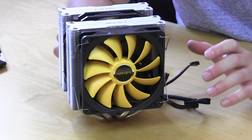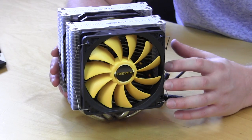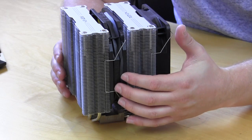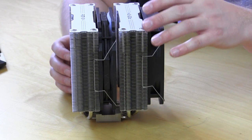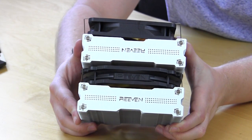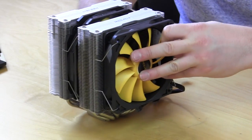Here's what the cooler looks like with the fans installed. You install the smaller 120 millimeter on the outside, and on the inside we have the 140 millimeter. What's nice about the 140 millimeter fan is it actually has the Ravine logo on it, which is pretty cool. With both fans installed it has a really, really nice look to this cooler.